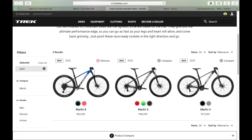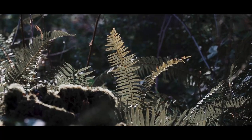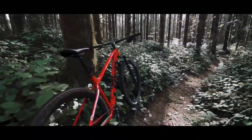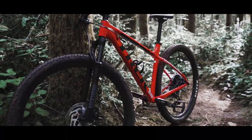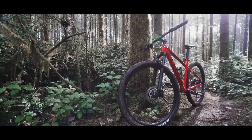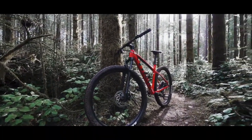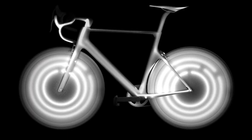The Trek Marlin 2022 models have landed in India and a lot of you have requested that we do a video on this series. Now you might be wondering why I chose the Marlin 8. Well, it's simply because I think it's one of the best hardtails that you can buy for under 1 lakh rupees from a major bicycle brand. So today I'll be taking a deep dive into the Marlin 8, which is Trek's top-of-the-line Marlin model and retails for around 85,000 Indian rupees. Is this the hardtail for you? Let's find out in this bike unveiling of the Trek Marlin 8.